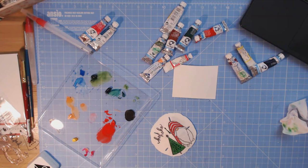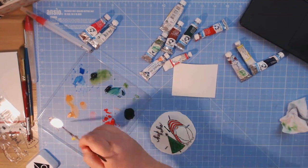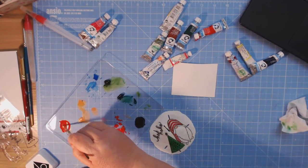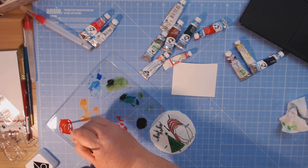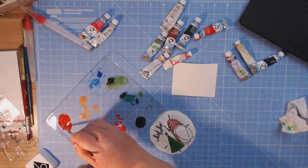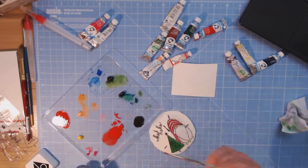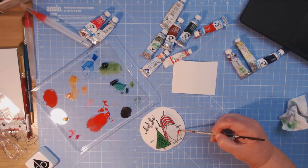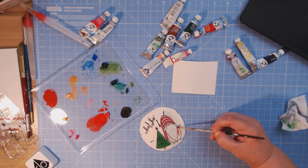For the body I want to add a little bit of burnt umber to my red. Just a smidge — this is just to darken it up a little. I don't have black paint, otherwise I'd use a tiny bit of that. I just want it to look slightly different from the red I was using for the hat, to separate the outfit visually.